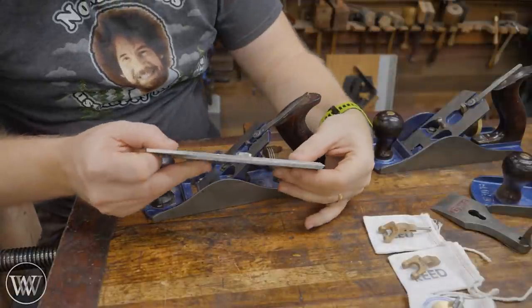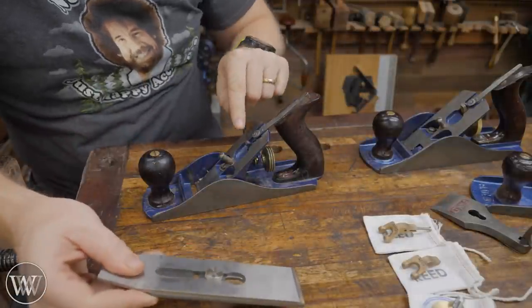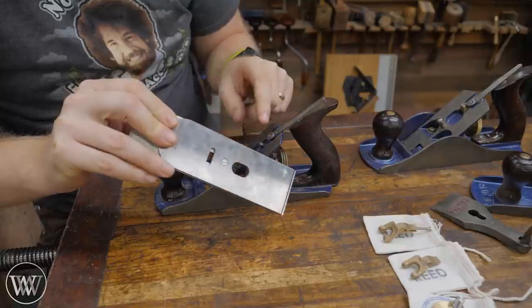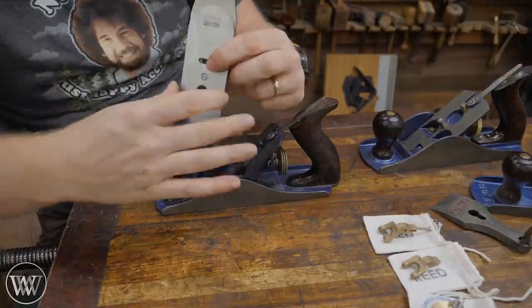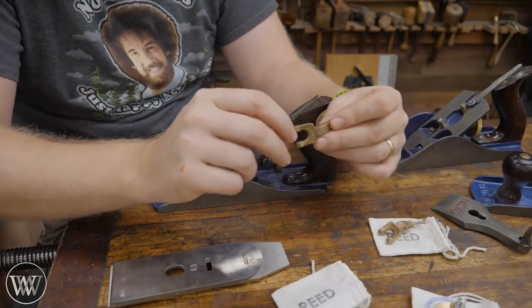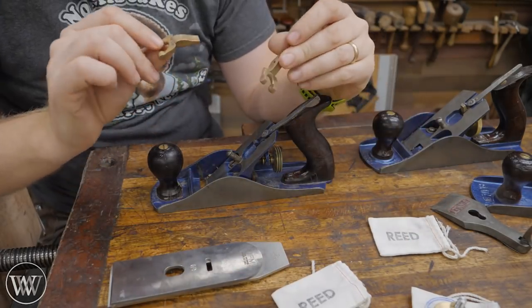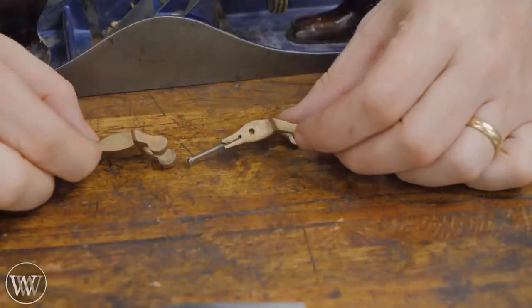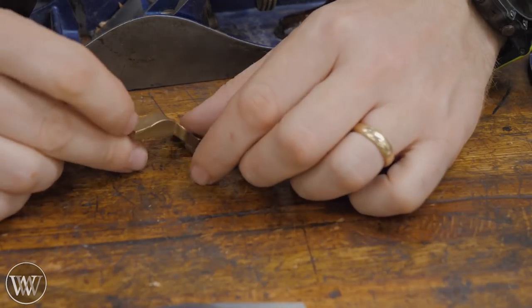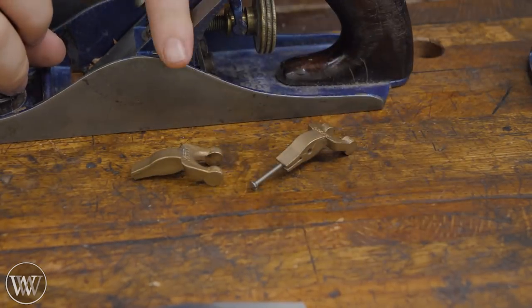Number two: if you get a modern thick iron, sometimes this won't stick through far enough to engage with the chip breaker, and you'll have problems — you just can't quite move this up and down because the yoke isn't long enough. Reed Plain Parts has fixed that with a very simple yoke idea. He's also providing it in two different types: for people who want a little less work, and people who want to make it exactly fit their plane.